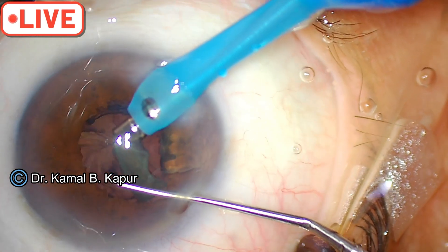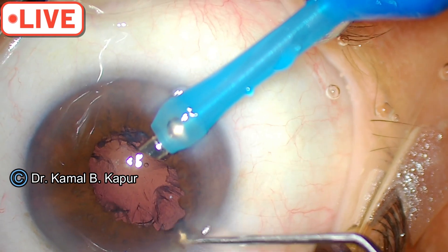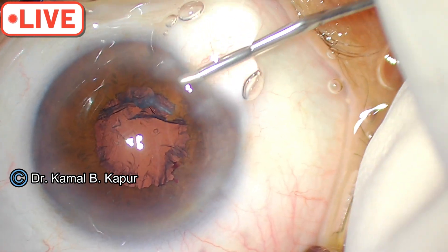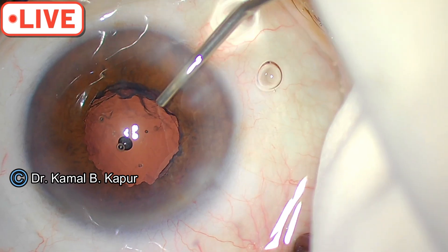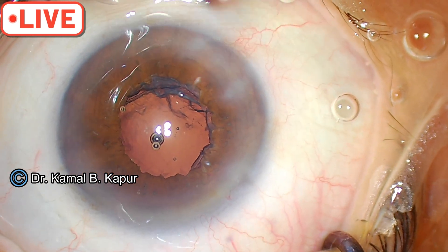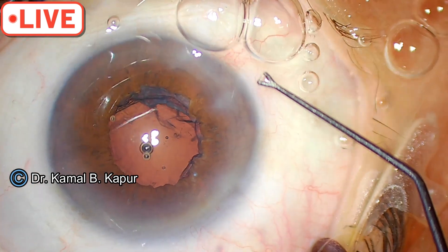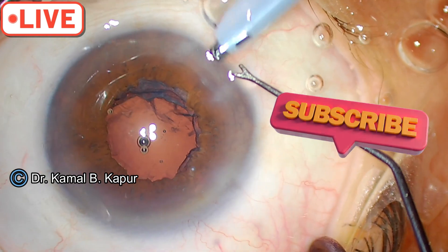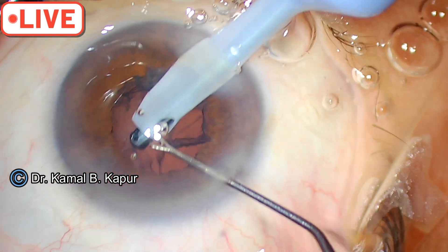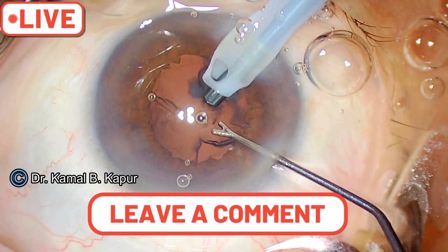Sometimes the iris sphincterotomy near the main wound can get extended because of excessive trauma of trying to come out of the wound. Again, before you go in with your instrument, you can see the pupil is nearly round — the sphincterotomy is not that disturbing for the patient. During irrigation-aspiration, remember don't end up pulling the sphincterotomy cut loose edge. If you do that, it will look very ugly the next morning because it will stand out like a large tongue.